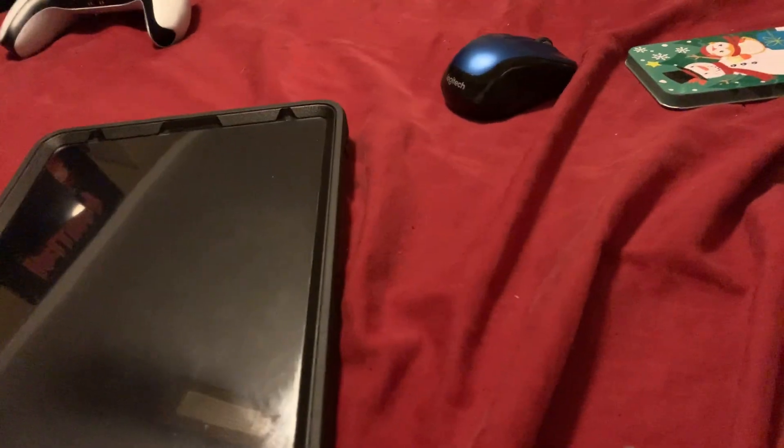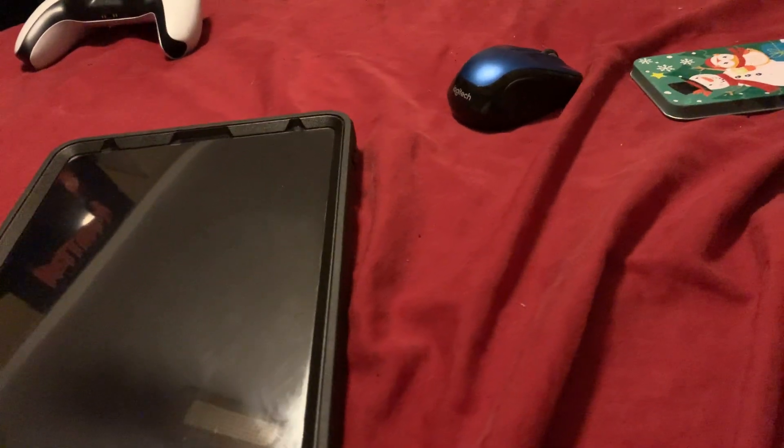This is my iPad. I've been using it for the last few days. I've been playing the paint game on it and stuff, and I like it a lot.